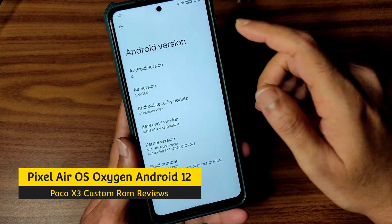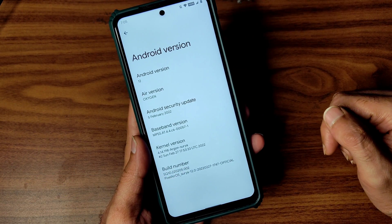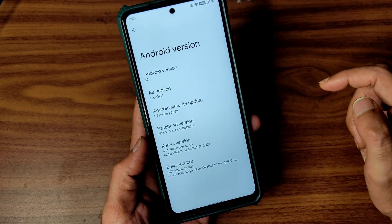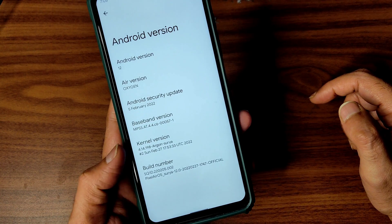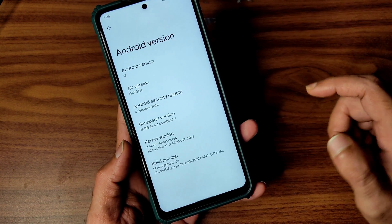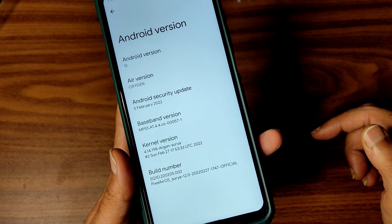This POCO X3 is running Pixel Air OS. The Air version is Oxygen, Android version is 12, it comes with the 5th February 2022 security patch, the build date is 2nd February 2022 (27th build), and the kernel version is 4.14.198.